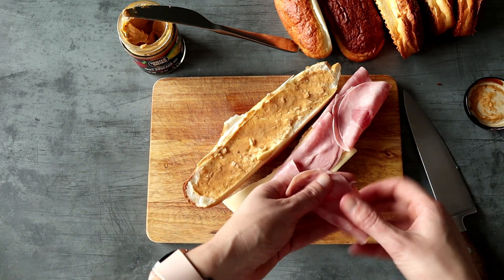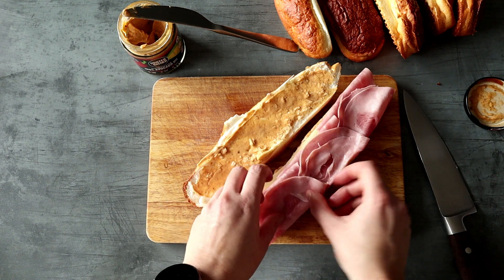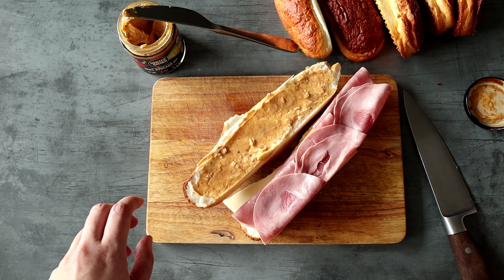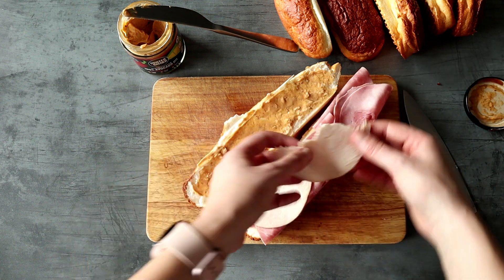I hope you've tried this recipe! If you did enjoy this video, please give it a thumbs up, share it with your friends and family, and leave me a comment below. Thank you so much for watching and I will see you next time — bye!